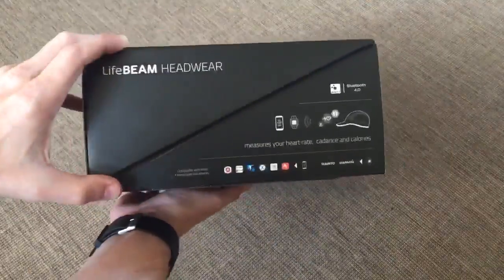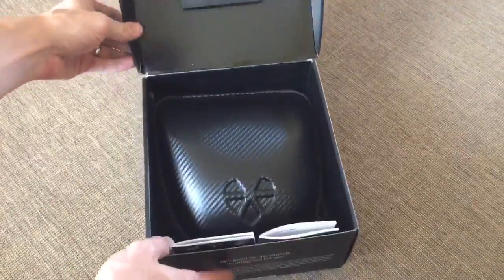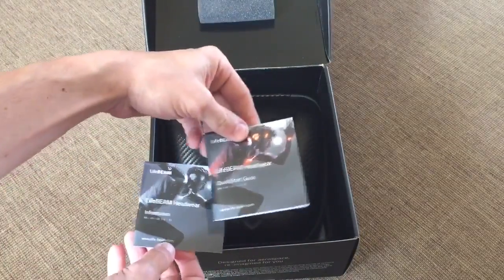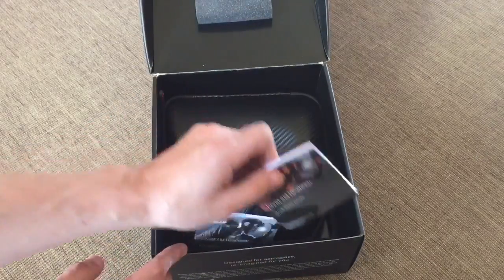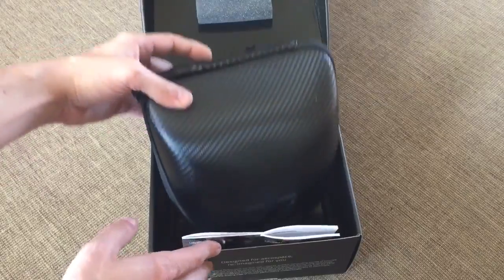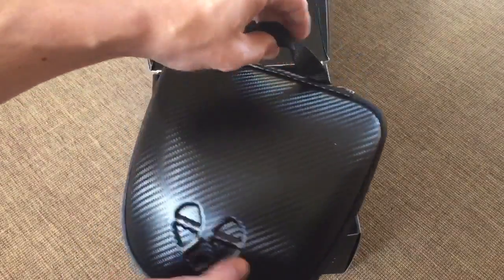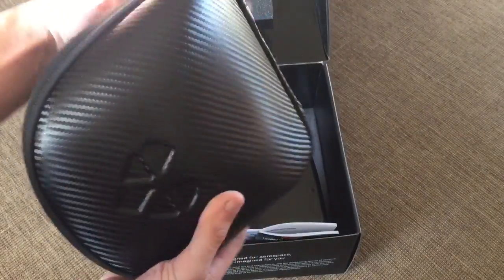The new Lifebeam hat came in a box that was bigger than I anticipated, and when I opened it up, I found a nice hard shell case that the hat comes in. Included were two different booklets — one being a quick start guide and the other the more extended manual. The case itself is really nice, with a carbon fiber look and a little handle on the top.